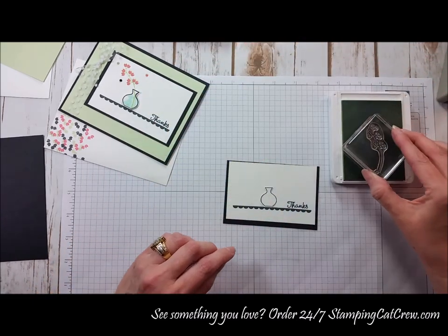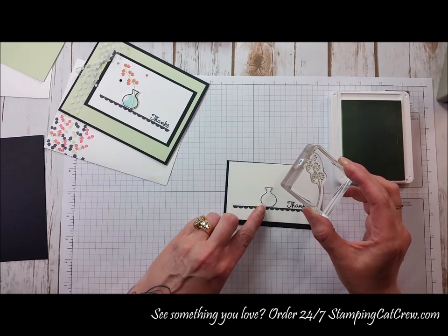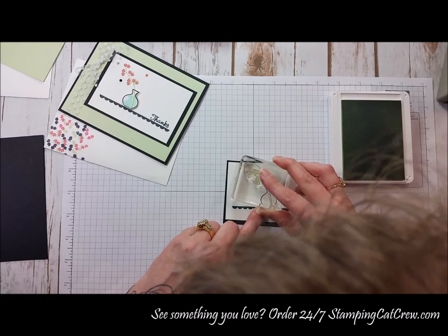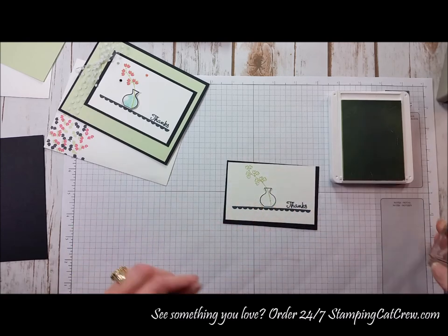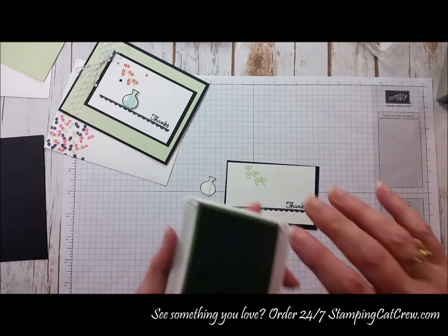I'm going to take this and ink it up with the Seafoam. I'm going to put my finger on the corner here — I want this to be in the vase, coming out and going over to the left. That's it. It's going to look like it's coming out of the vase, but we're going to pop this up, which is why I didn't attach it down right away.